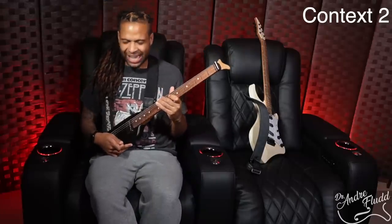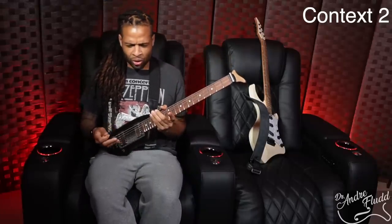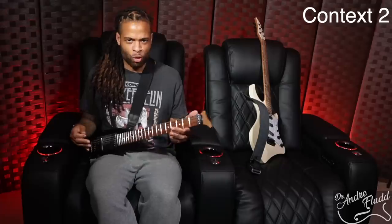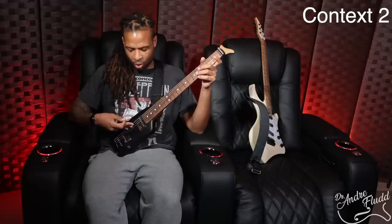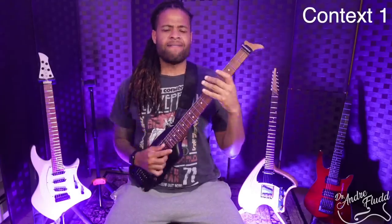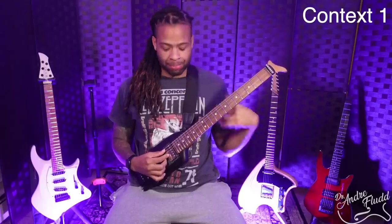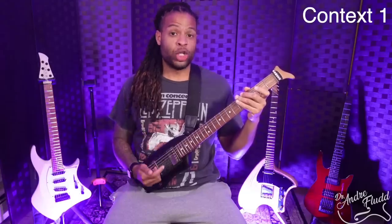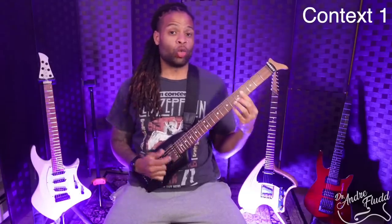The Tao guitar is even better than the Strandberg for sitting on a couch. Although the Strandberg is a very small and amazing guitar, the Tao is even smaller — there is literally no body inhibiting your movement whatsoever. You can place it in pretty much any position. So the ultimate couch guitar is either going to be the Strandberg or the Tao, depending on what your body's like. Although the Tao guitar doesn't have a body whatsoever, I still find it very comfortable in Context 1 — I like to use it with a strap, but the bottom still rests on my thigh so I'm not carrying any weight. If you have issues with a right rotator cuff and can't hold your arm up in the standard position, the Tao guitar might be the perfect solution.